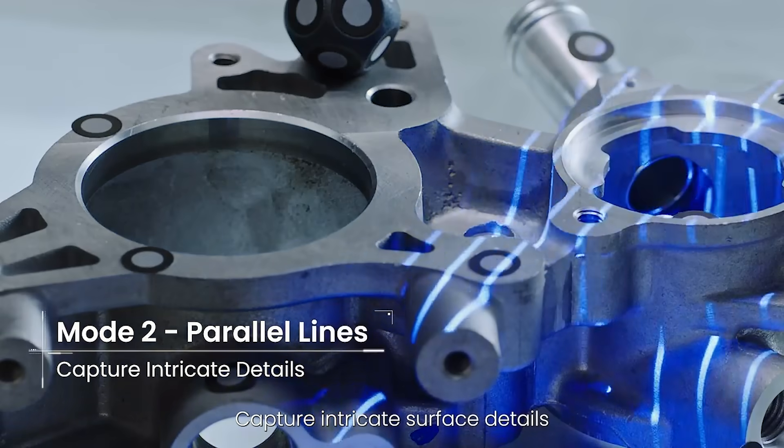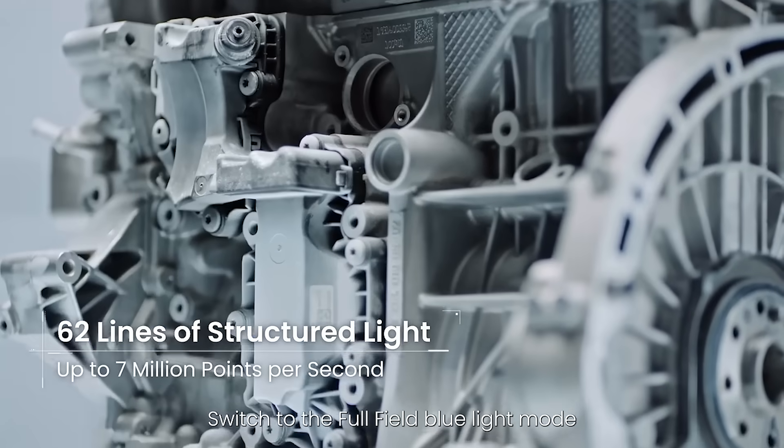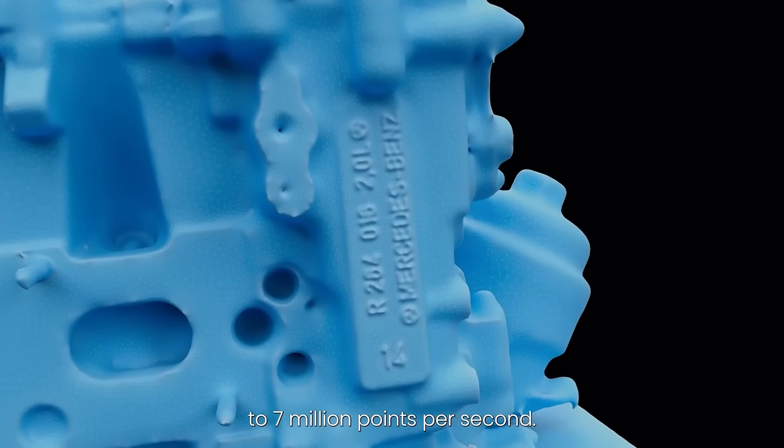Capture intricate surface details using seven parallel laser lines. Switch to the full field blue light mode to rapidly capture feature-rich objects at up to 7 million points per second.